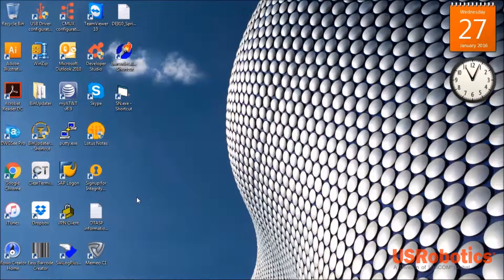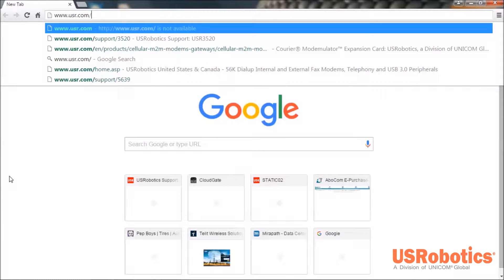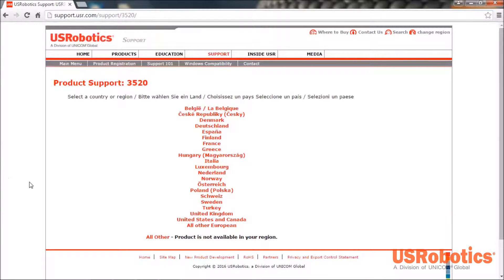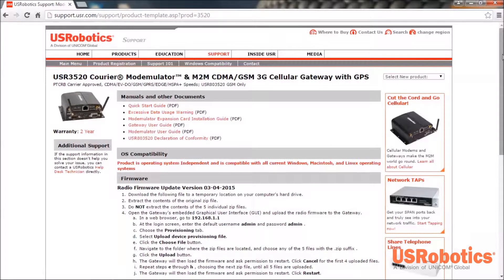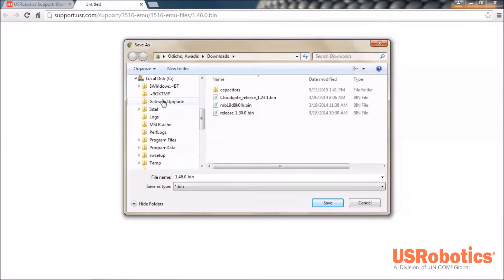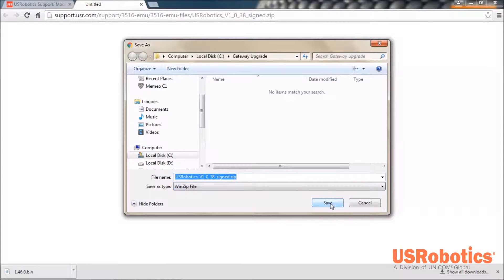After you have installed the modemulator expansion card into your gateway, you'll need to update the firmware and software in the gateway to complete the installation. Open a web browser and go to www.usr.com/support/3520. Choose a country. Scroll to the downloads section and select the BIN file to download it. Choose a location on your computer to save the file and save. Once that's complete, click the ZIP file to download it and save it to the same location.